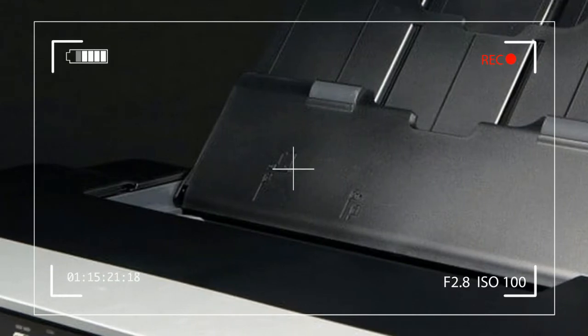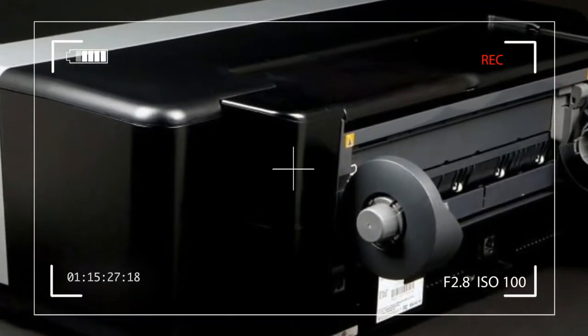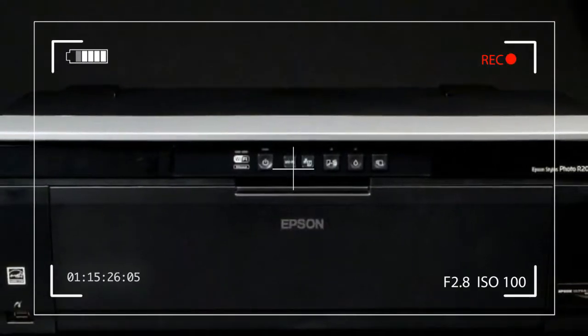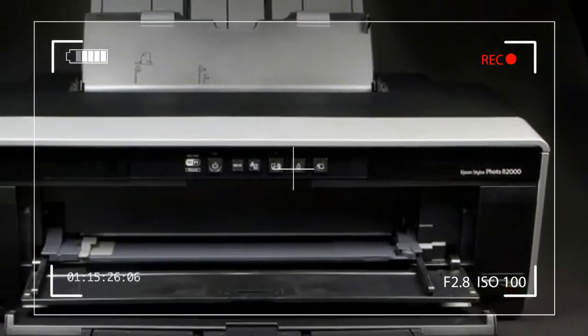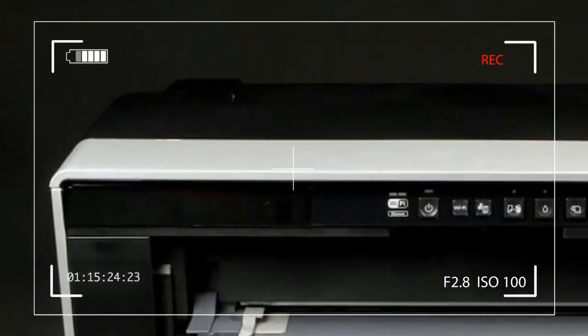With the capability of handling media up to 13 inches wide, the R2000 is considered a wide-format printer. Although it is smaller in size than many of the prosumer-level photo printers we've tested lately, it measures 24.5 by 12.8 by 8.6 inches, width by depth by height.